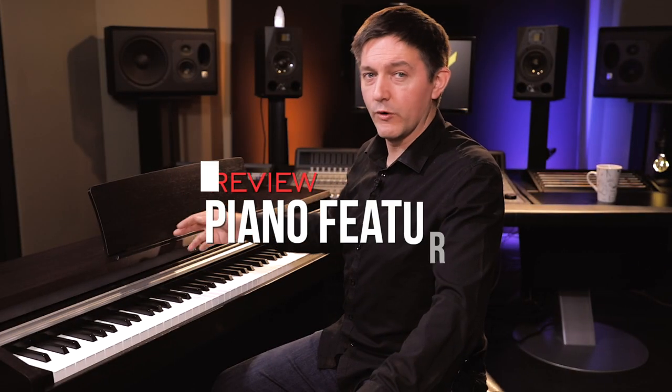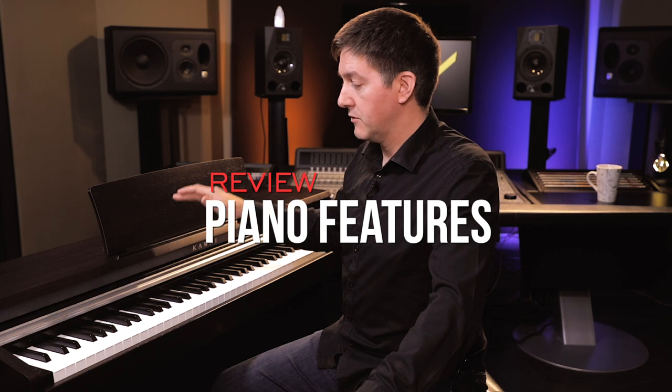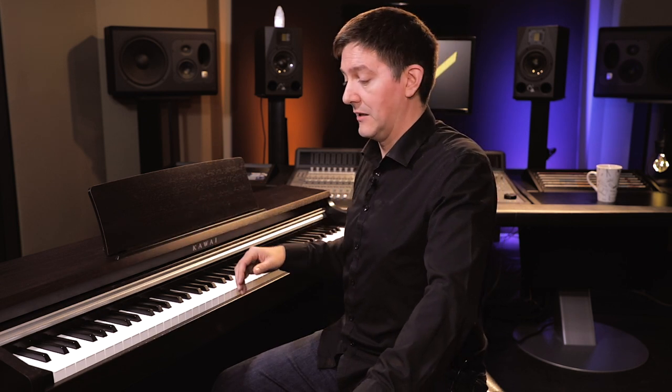The KDP-110 is equipped with Bluetooth, which allows you to connect certain apps that use Bluetooth MIDI — something like GarageBand, or Kawai's own apps that allow you to take MIDI information in and out of the machine wirelessly. It's a very simple one to set up and get going. For people feeling intimidated by the prospect of syncing this up with a tablet or smartphone, let me assure you it's far more simple than you might expect.